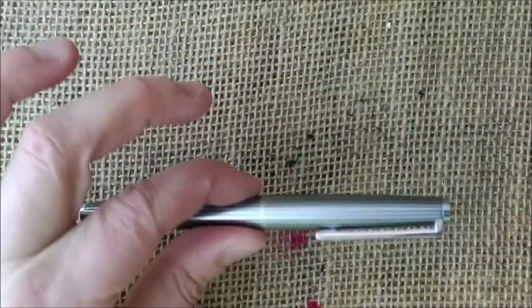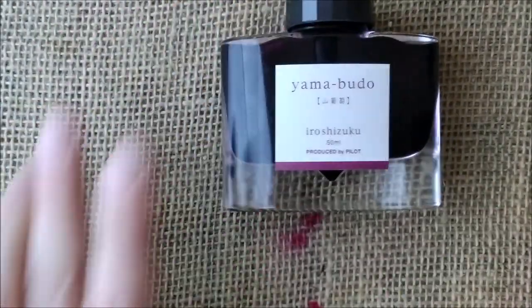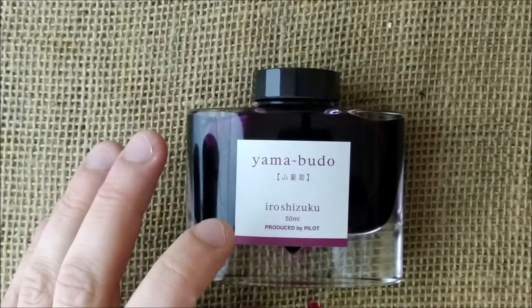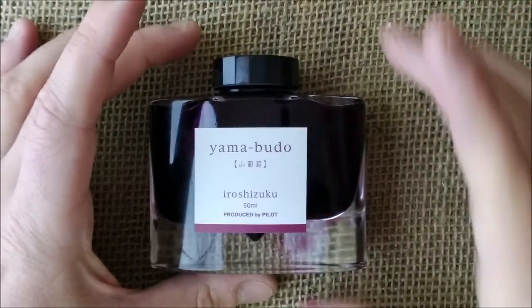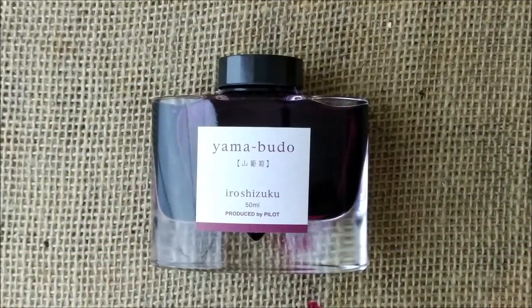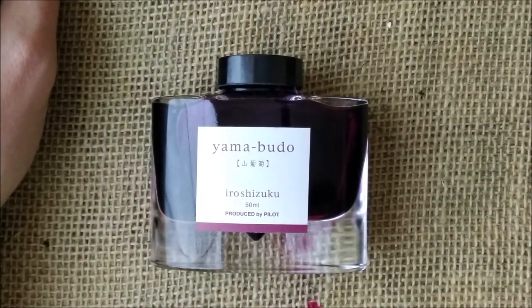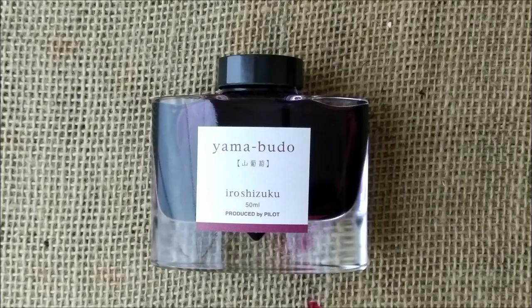Imagine that you want to fill up your beautiful Pilot pen with beautiful inks like Yamabudo from Pilot, from the Iroshizuku brand or line. You don't have these available in cartridges, at least as far as I know. You may want to put them in cartridges and maybe take the cartridges with you on a trip and be able to use them. And there is a way — that's a nice thing. Let's see what you have to do.